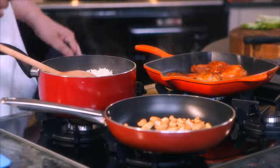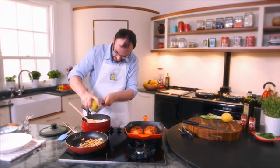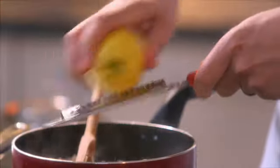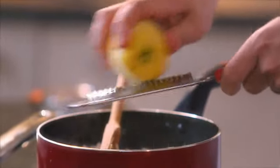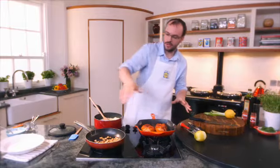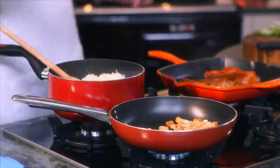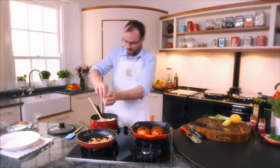We're going to add some beautiful zests of lemon. I've got some beautiful cashew nuts — you can use whatever you want, peanuts or almonds. The best way to toast your nuts: do not burn them. It's in a dry pan and just toast them. So I've got a lovely bit of lemon juice in here.